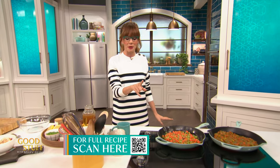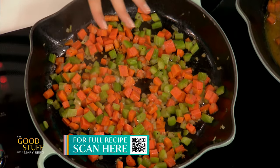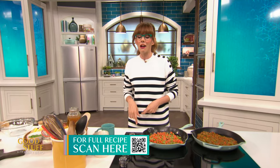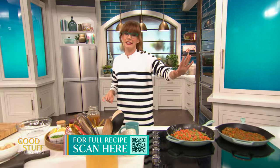They both start with sautéed vegetables, so I've got an onion in this pan along with two carrots and two stalks of celery, just sautéing in a good old tablespoon of butter. Honestly, nothing smells better than this right now. If you're starting dinner with that, you're starting dinner right.